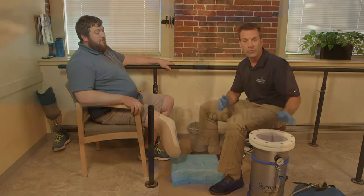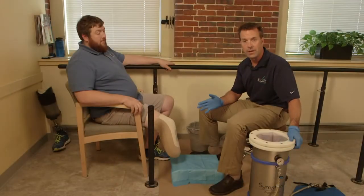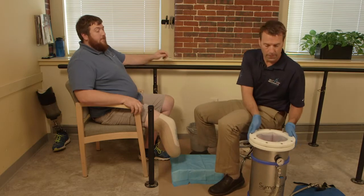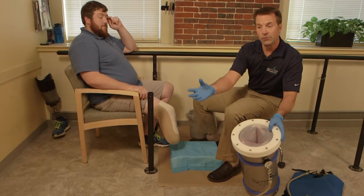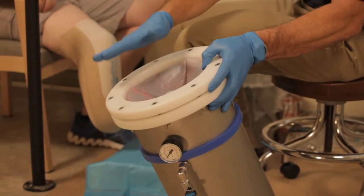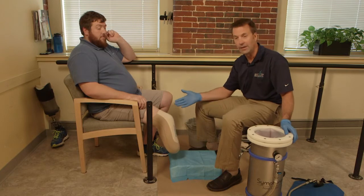Today we're going to be going over the Symphony AquaCast below the knee casting system. It is a unique system that allows us to cast a patient and create a cast under total weight bearing. What makes this unique is the bladder inside of the cylinder that is surrounded by water. Once we have wrapped the limb, we will have the patient stand up and put their limb into the casting vessel under full weight bearing. After all, we are designing the prosthesis to stand and walk on, not to be sitting in a chair.